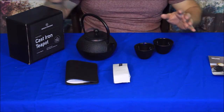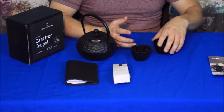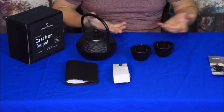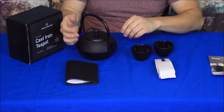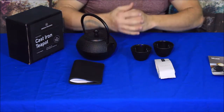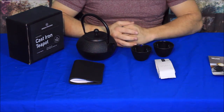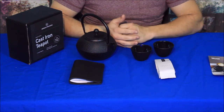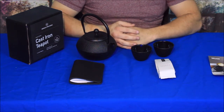Alright guys, pretty straightforward — not a real busy box this time. It is what it is. You've got a nice little tea kit as well as a little notebook to put down what mixes of teas you try and what you think of them. Or use it for something else if you like — obviously that's not the only thing it can be used for.